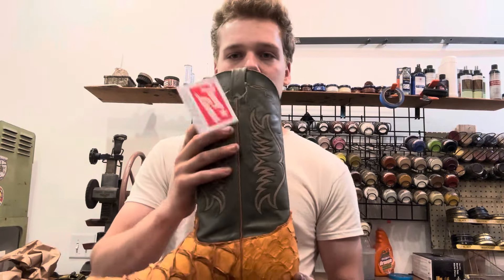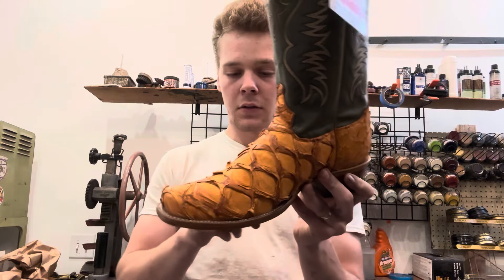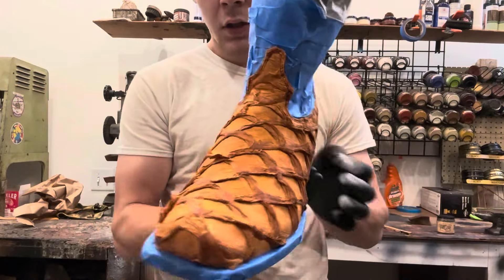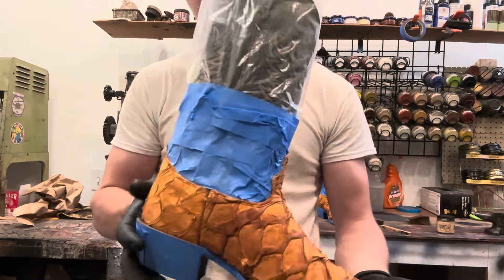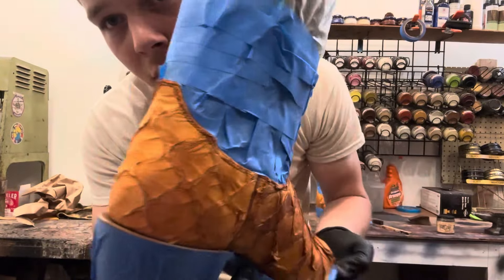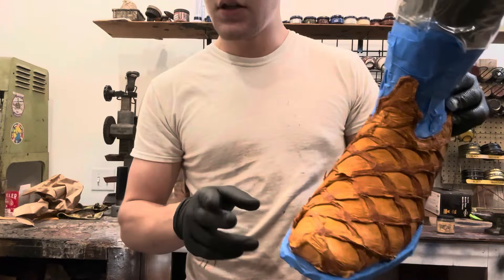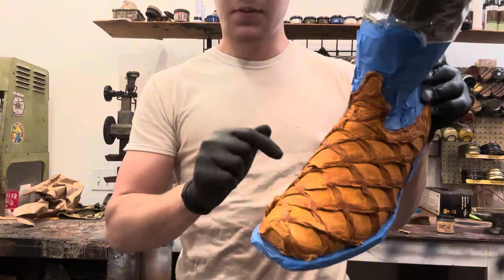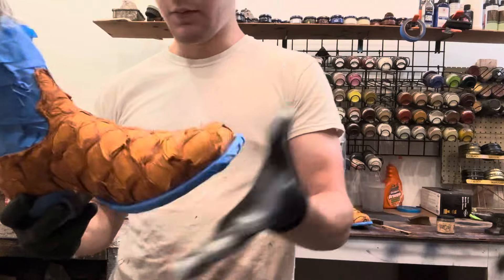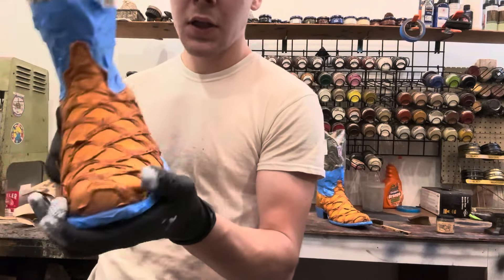First step is to tape off the shaft and the soles so we don't get any dye on there. Got it all taped up everywhere I don't want the dye to hit — making sure all the lines are good, soles taped off. There was some white stitching on there, so I'm going to hope the dye doesn't seep through. The customer said if we can keep it white, let's keep it white, so I taped it off to the best of my ability.